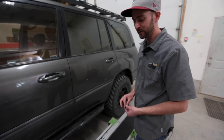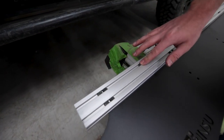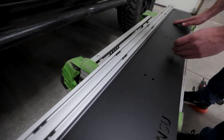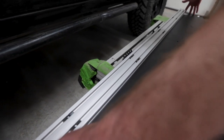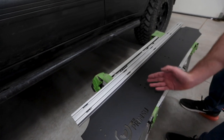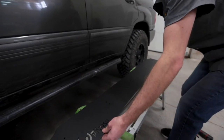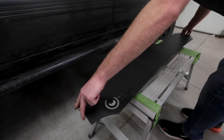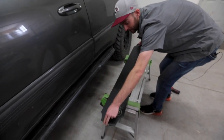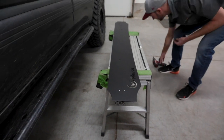For installing the wind deflector, we've got our threaded inserts that just slide into the channel on our crossbars. What I like to do is set the wind deflector down, sort of square it off with the crossbar, and slide the inserts over to the aligned holes. Once you've got them aligned, you can go ahead and set the wind deflector over the crossbar. On our wind deflectors, we use a clear powder-coated aluminum crossbar as opposed to our black ones with drop points for everything else.